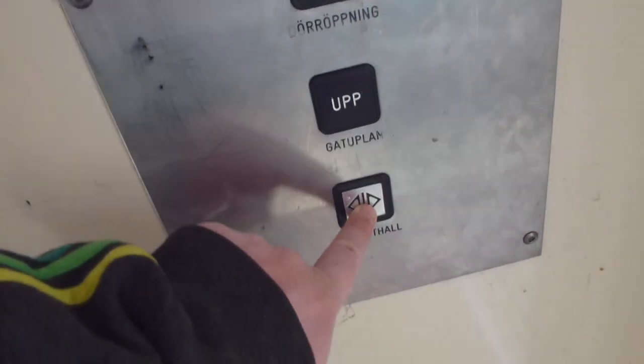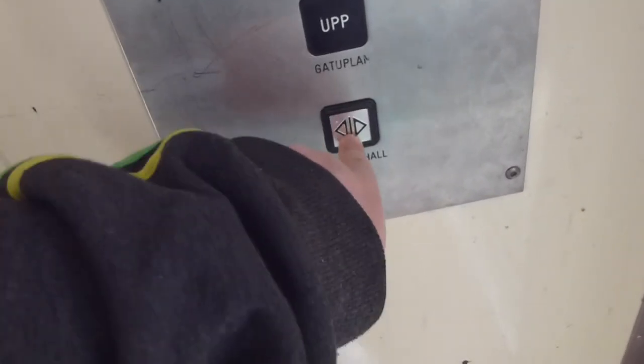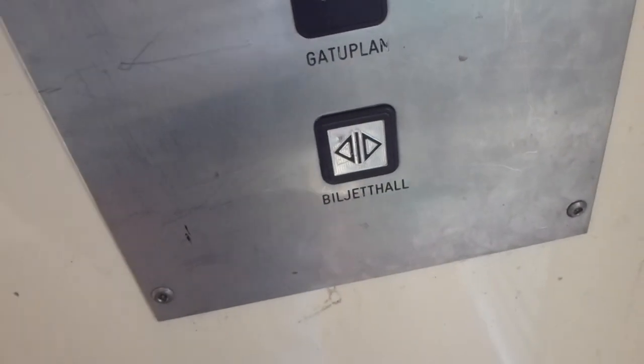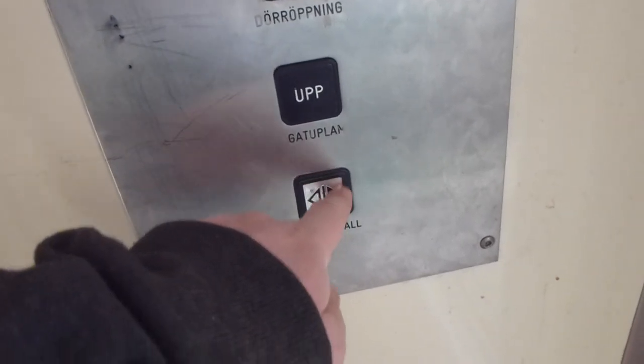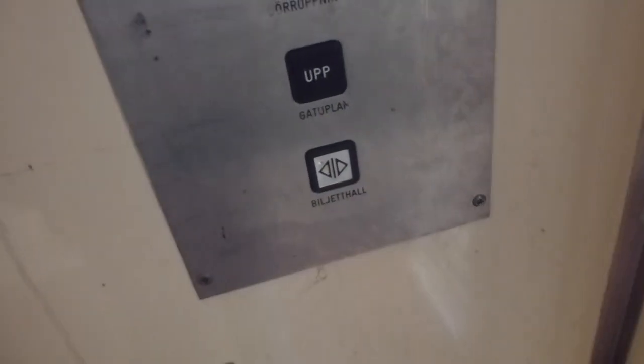Going down to the ticket hall. It seems that the button label has changed — it was a down arrow before, but now it shows a door open symbol instead. And the button doesn't light up anymore. I don't like that.